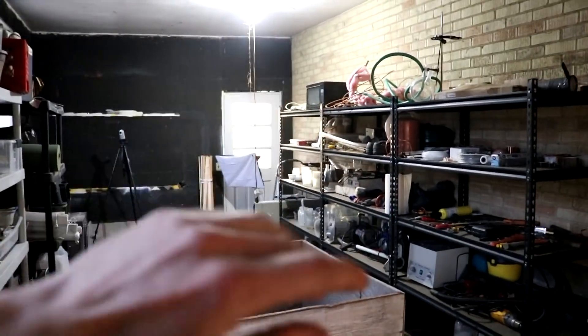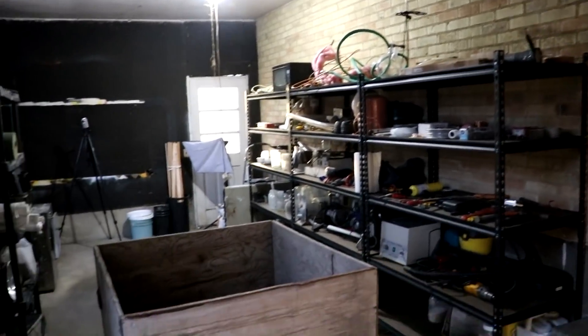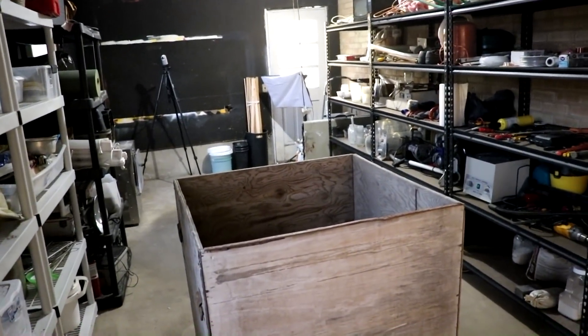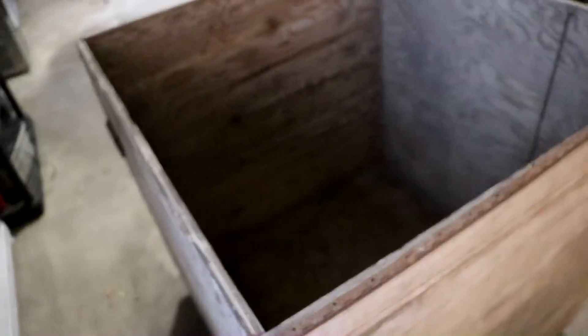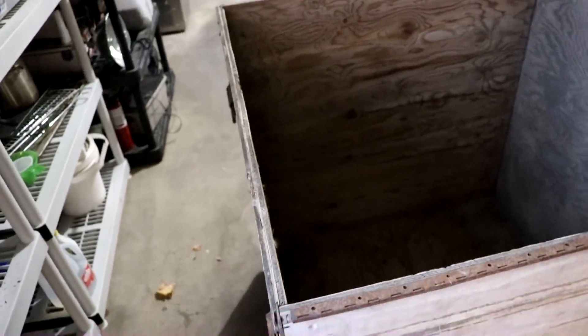Welcome back to Cody's Lab — this is actually my lab; I don't really show it a whole lot. I want to upgrade and get a fume hood, and this box in the middle of the room is going to be the fume hood. I don't really know what it was originally for — it's just thick plywood — but I think it will work.